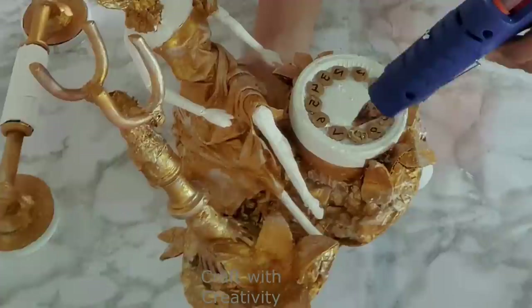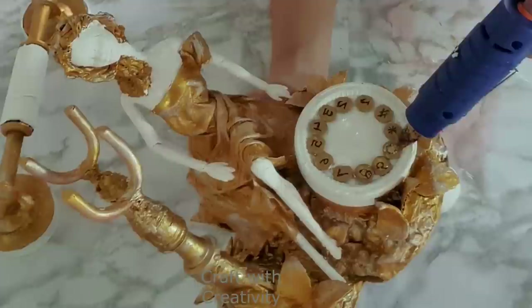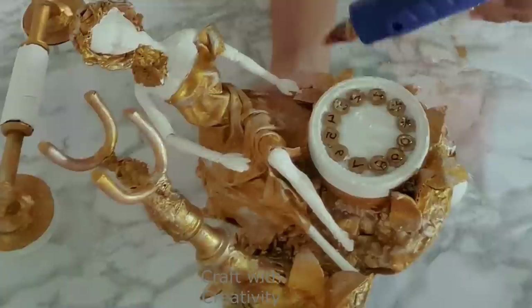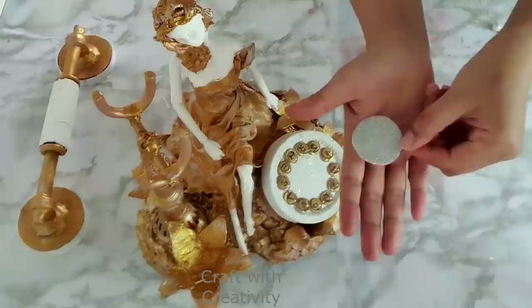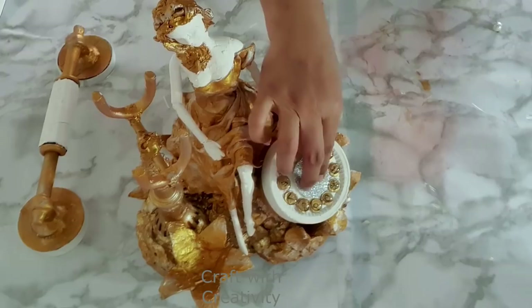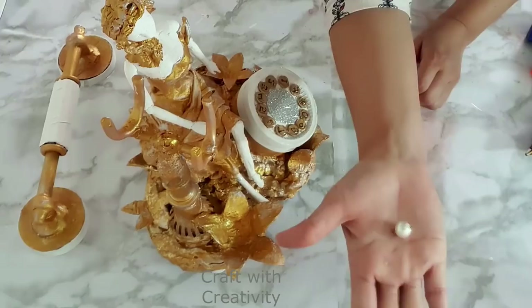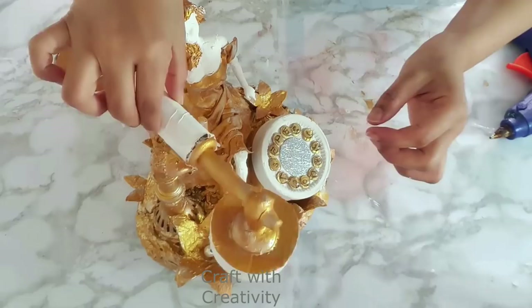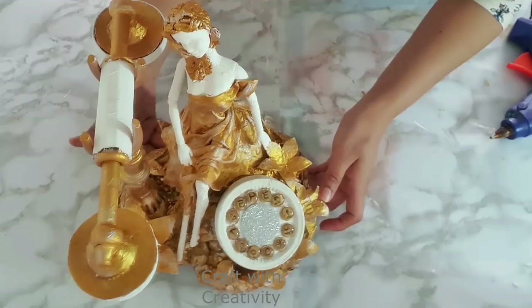If you can get real dial buttons from a market, that would look even more realistic. After finishing the numbers, I'll put hot glue on top to give them a glass look and a 3D raised appearance. Then I'll use silver craft foam in the center of the dialer for style and beauty. I'll place a white bead in the center of one large flower, and use craft foam pieces in the center of the small flowers as well.